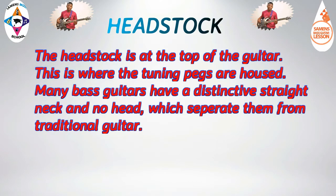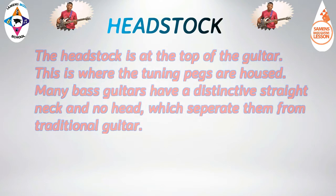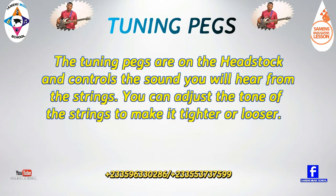The headstock is at the top of the guitar. This is where the tuning pegs are housed. Many bass guitars have a distinctive straight neck and no head, which separates them from traditional guitars. The tuning pegs are on the headstock and control the sound we hear from the strings.